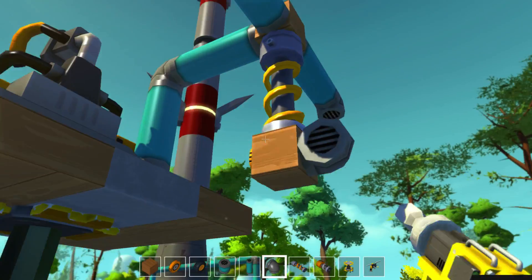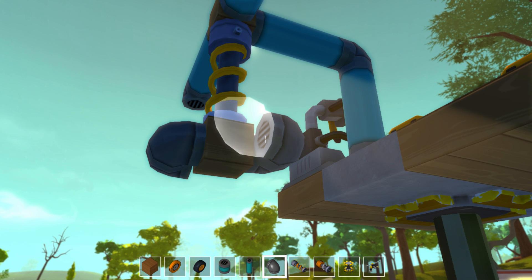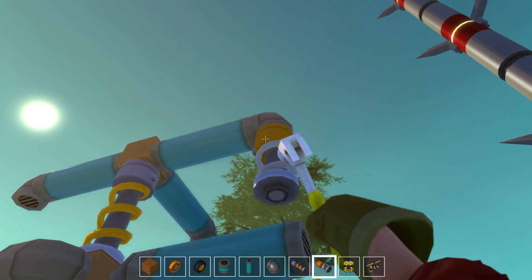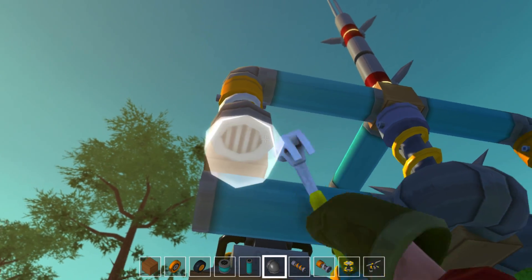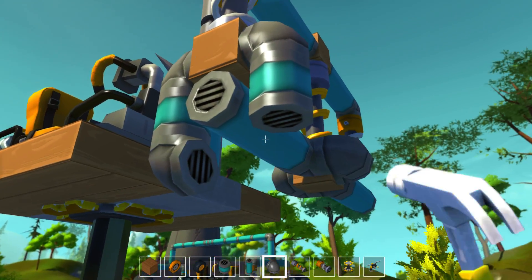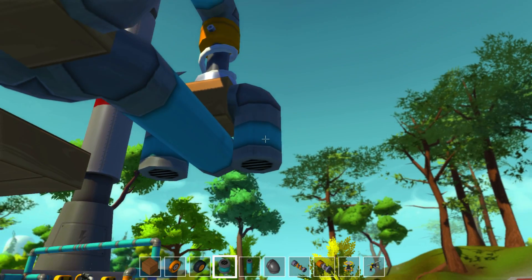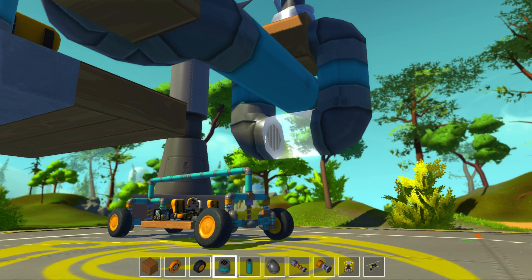We add pipe corners and then we flip it round. Like that. Long pipe, and a long pipe. Now off the top, we put our short springs. Square block. And pipe corners rotated down. Short pipe. And the same on the other side — pipe corners facing down, short pipe. And that's that done.